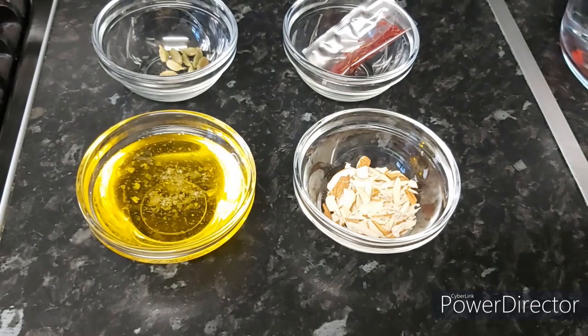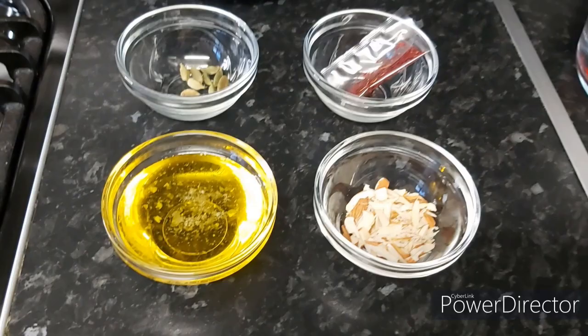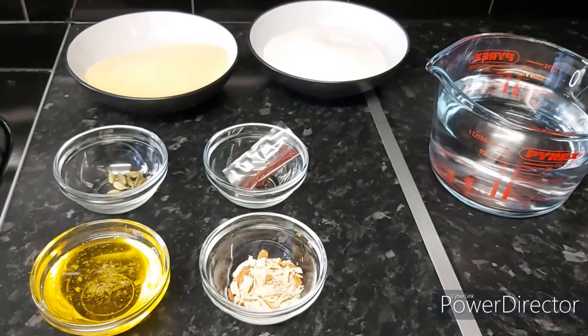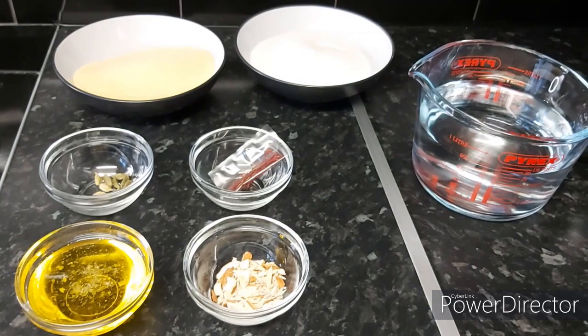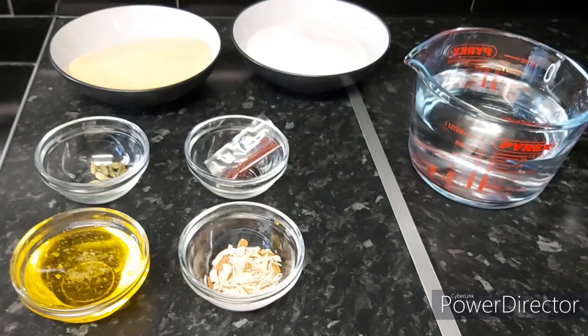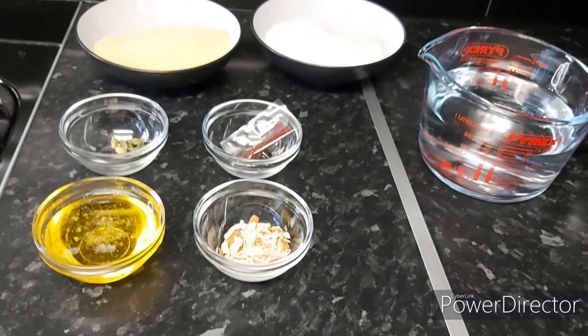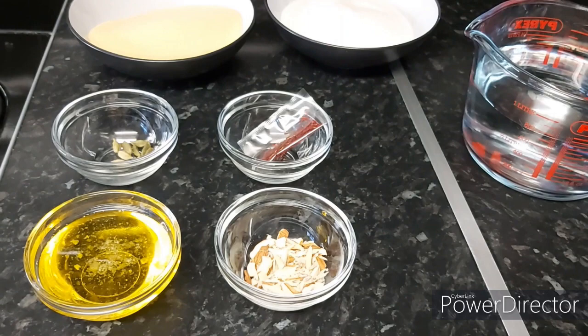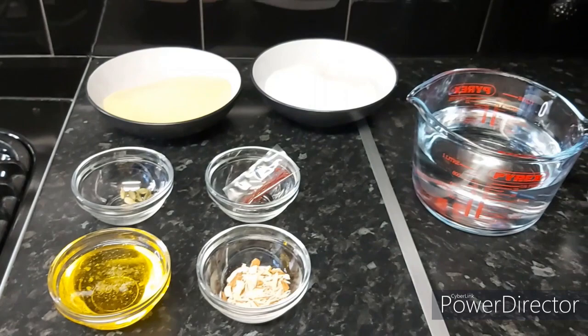We need half a measuring cup of desi ghee. Asian halwas and mitais are something we cannot compromise on to get the perfect taste and texture. For that we need to use desi ghee — we can't use oil because you won't get the perfect taste and texture that you get with ghee. I also have a few sliced almonds for garnishing.